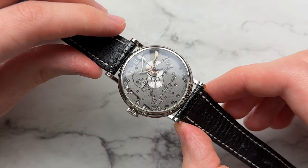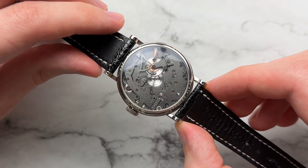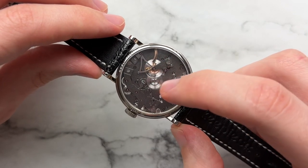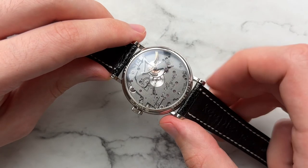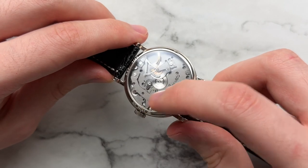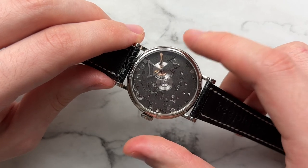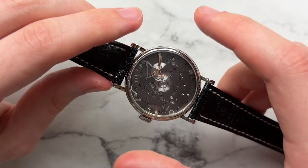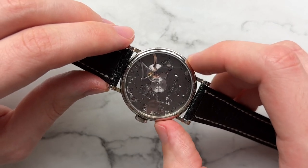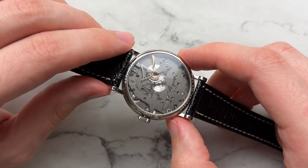Zooming in on the case back: although not as complicated as the front, it's still very nicely done — very utilitarian in design. You have black-polished screws, gold accents, and high polish in the anglage inward angles. One thing worth noting is that the case back is perfectly proportioned: the movement takes up a very large portion of the watch case, with very little empty space. It feels very much like a movement that was built for this watch.